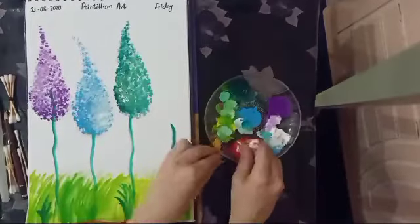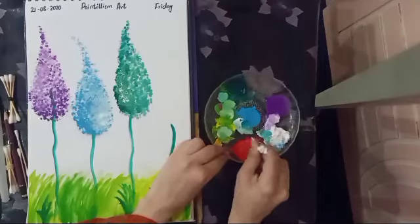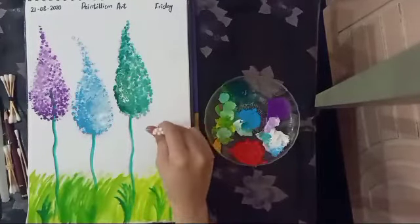Now I am going to make a pink color lilac flower, so grab your cotton buds and dip them into pink color.